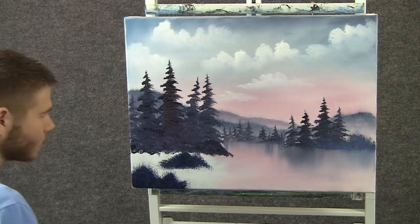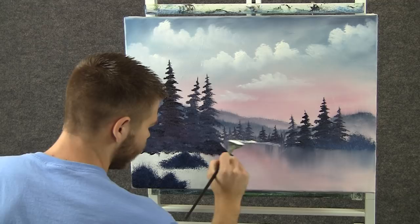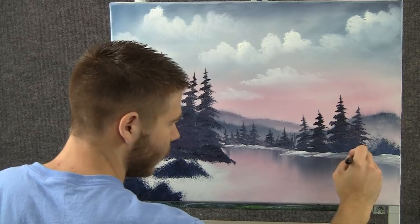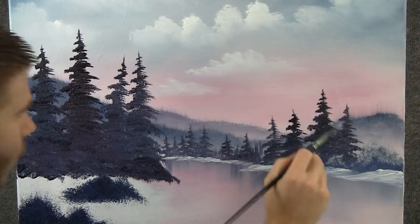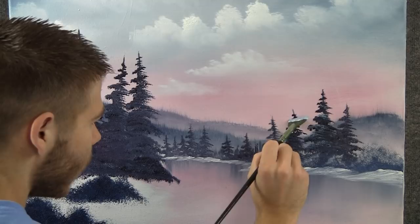Now, with the fan brush and a little bit of white, I want to put a tiny little bit of snow back here — just a little, that's far away. Load a little more paint and drop some snow over here. Then, with the 1-inch brush and a little bit of blue and white, drop a tiny little bit of highlight up here on the hills. Not a whole lot — these are still pretty far away.